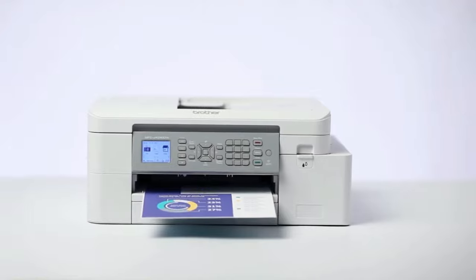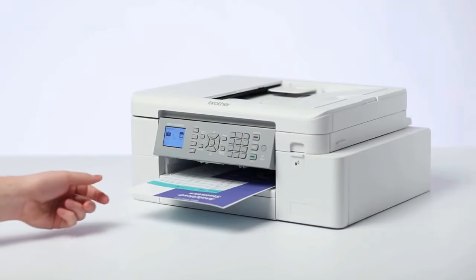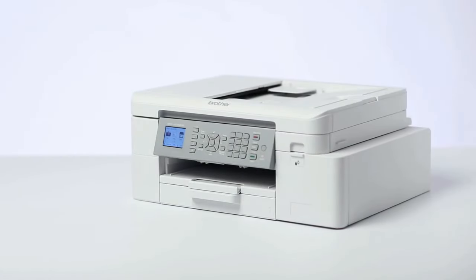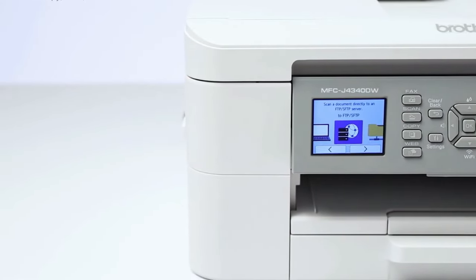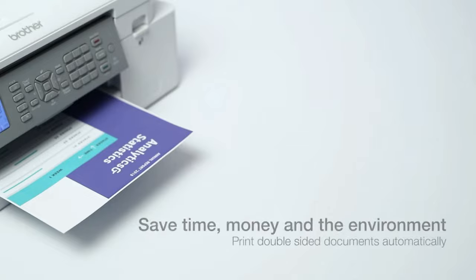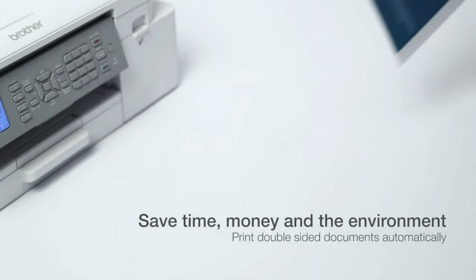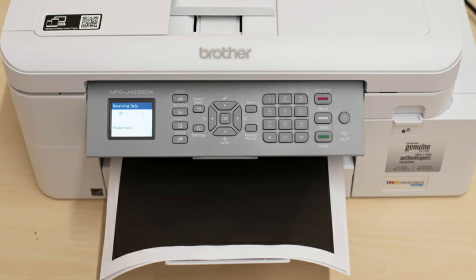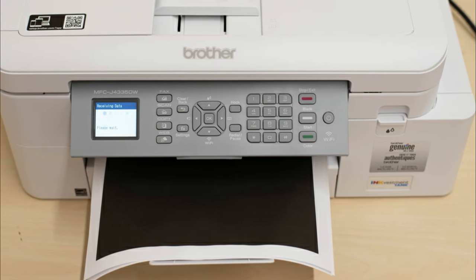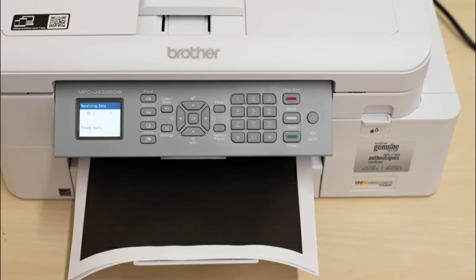It prints very quickly, allowing you to get your documents out without having to wait. It has a good array of scanner features including a fast-scanning automatic document feeder for multi-page documents, a high-resolution flatbed for your photos, and built-in fax for older transmissions. Thanks to its great array of connectivity options, you can print from a variety of devices including iPhones, Android devices, and laptop and desktop computers.